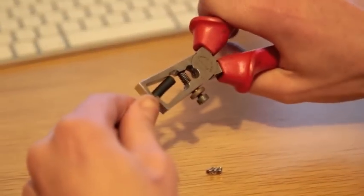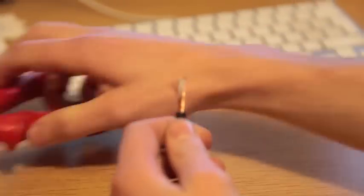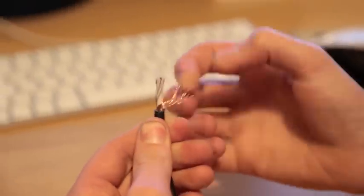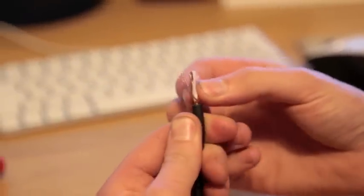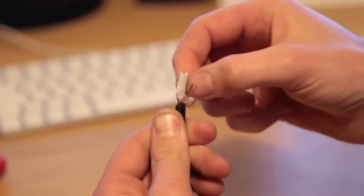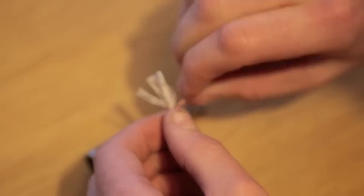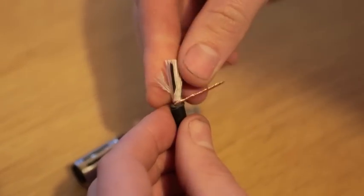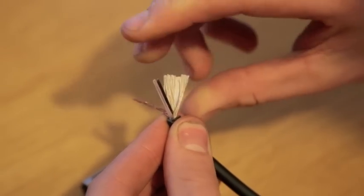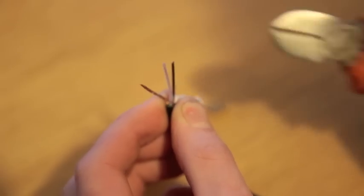You can use a stanley knife or snips for this. Now you can separate the copper earthing shield and twist it off to one side. Then we can separate the strings that are inside — they give it strength — and we can snip them off.